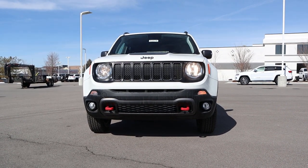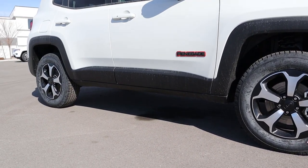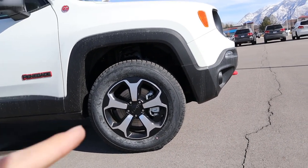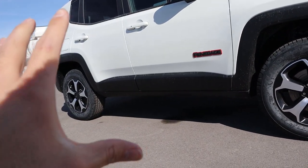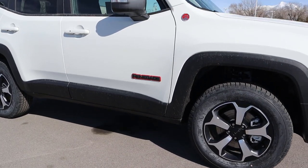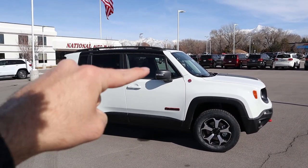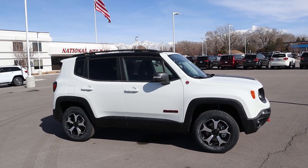It kind of looks like a mini Wrangler. Coming to the side, we've got 215-millimeter tires wrapped around 17-inch wheels front and rear. The wheels have that off-roader type look, which makes sense for a Trailhawk. You've got a blacked-out bumper, plastic cladding molding that continues to the fender flares all the way down the side — almost like armor. You've got the Renegade badge and your Trail Rated badge as well. The mirrors are blacked out and there are roof rails at the top.